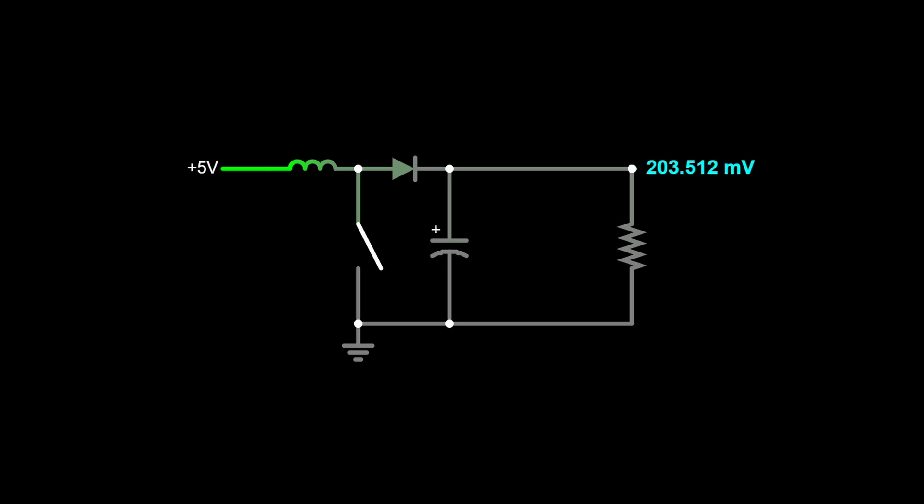Now let's talk about the theory of operations of a boost converter. To understand how this circuit works, we're going to take the same approach as in the buck converters video and analyze the circuit under two different conditions: one when the MOSFET is on, and the other when the MOSFET is off.